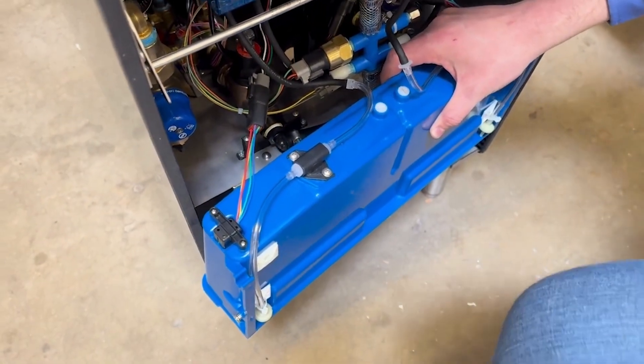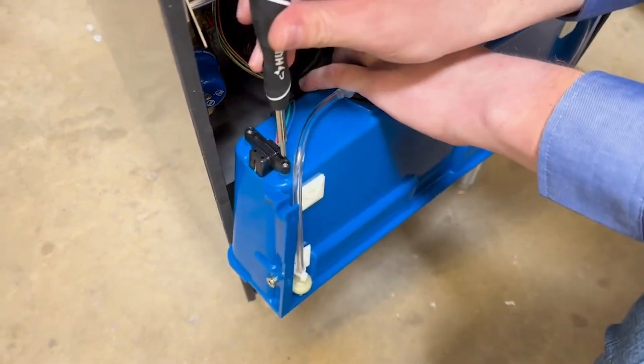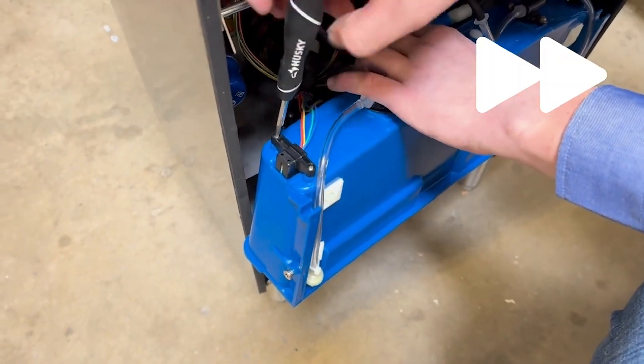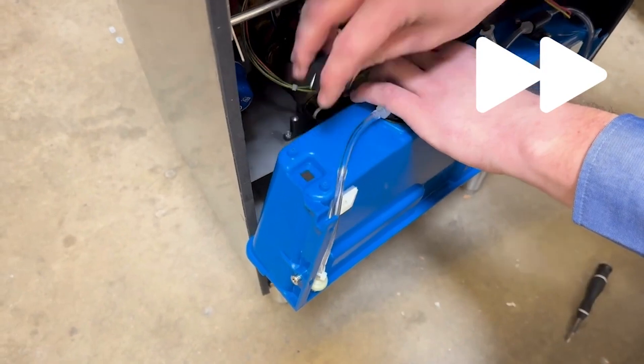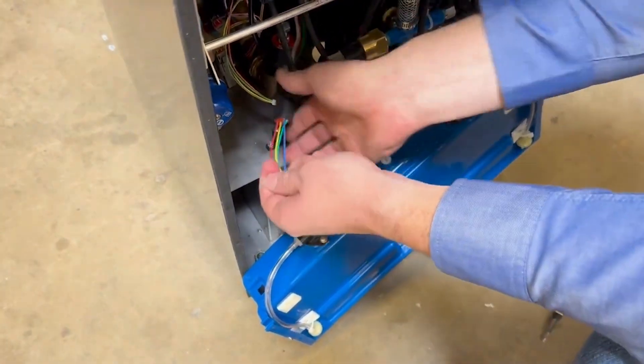So what I'm going to do is take a number one Phillips head screwdriver and undo these two screws right here. Now those screws are off, I'm going to unplug this harness.